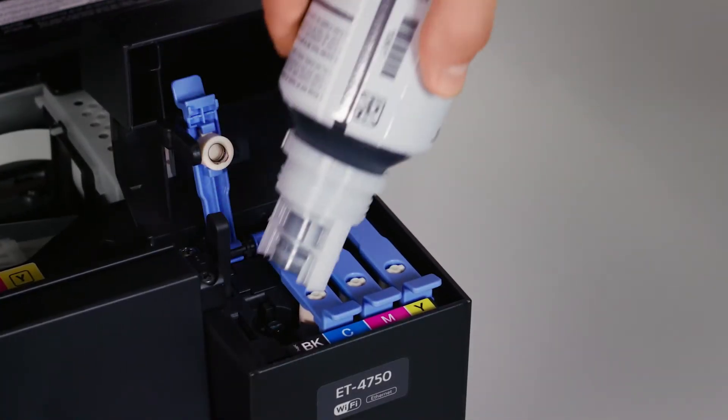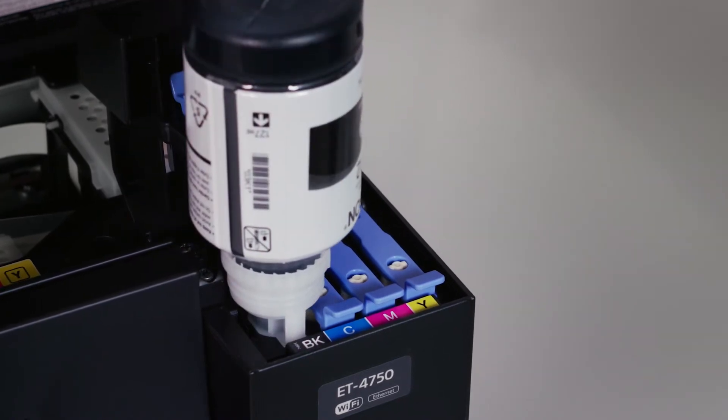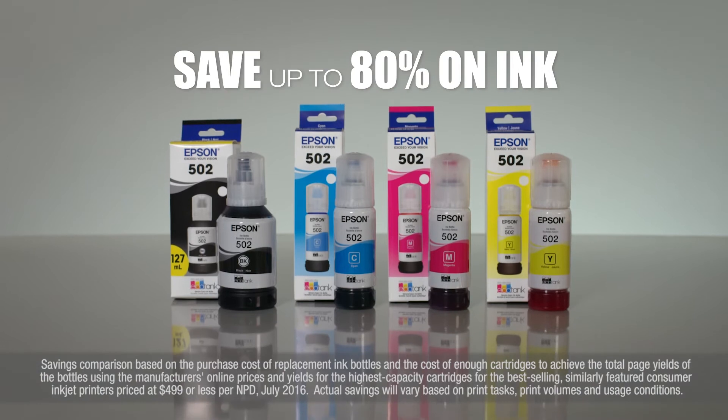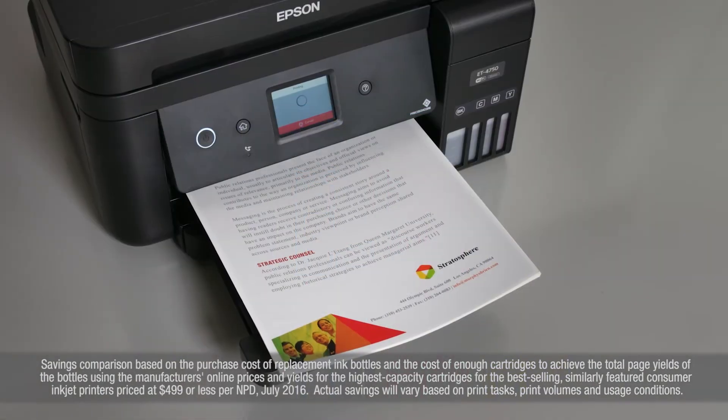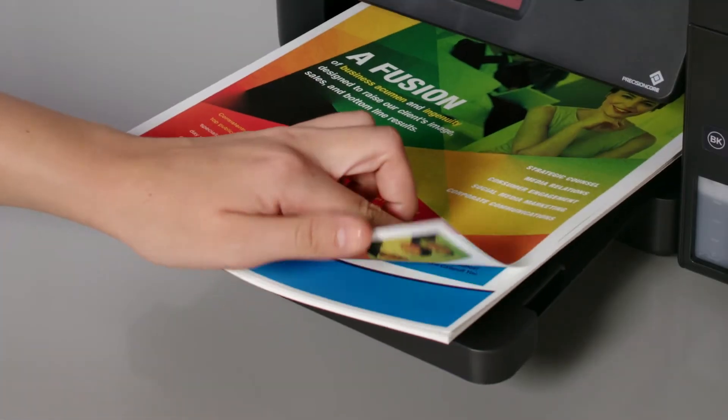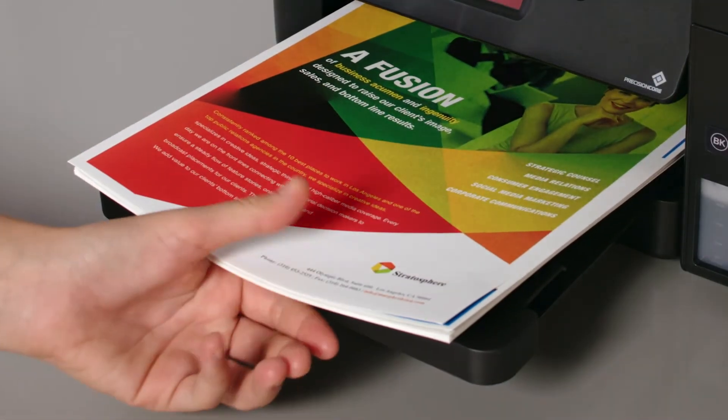Refilling is clean and easy with Epson's exclusive AutoStop ink bottles. You save up to 80% on ink with low-cost replacement bottles. Plus, with auto two-sided printing, you consume 50% less paper. That's good for the environment and your wallet.